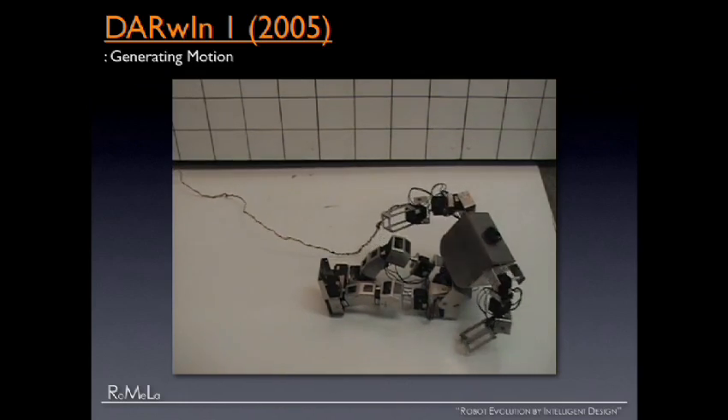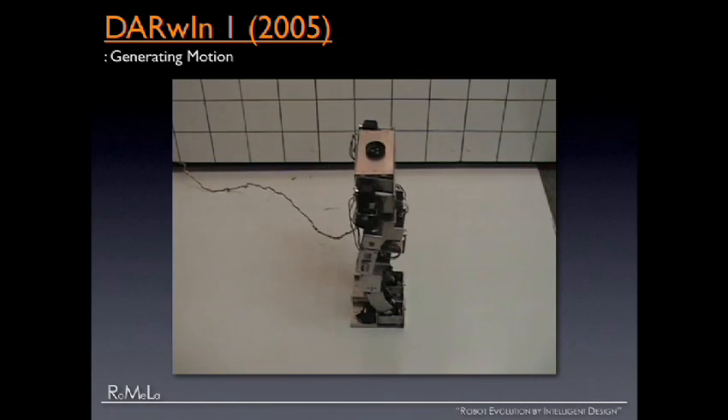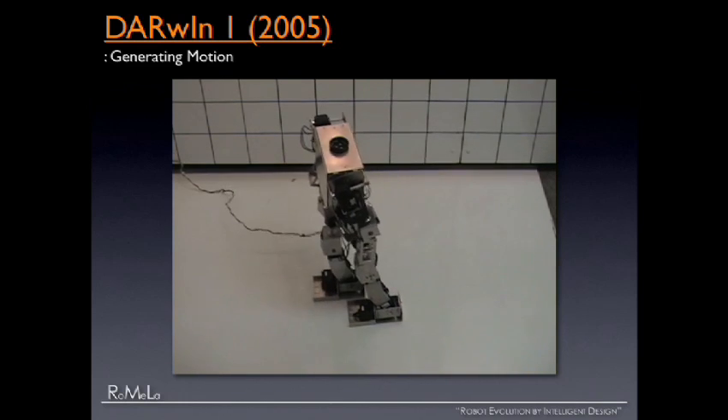Based on that success, in the following year we did the proper mechanical design starting from kinematics, and Darwin 1 was born in 2005. It stands up, it walks — very impressive. However, it still has an umbilical cord, so we're still using an external power source and external computation. So in 2006 it was really time to have fun — let's give it intelligence. We gave it all the computing power it needs: a 1.5 gigahertz Pentium M chip, two FireWire cameras, rate gyros, accelerometers, a force-torque sensor on the foot, and lithium polymer batteries. Now Darwin 2 is completely autonomous.